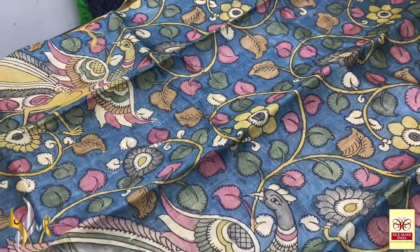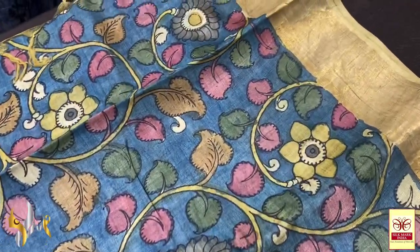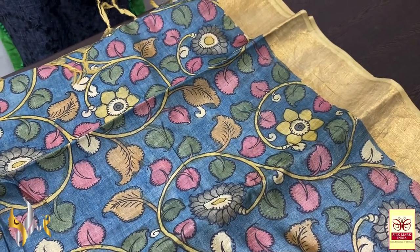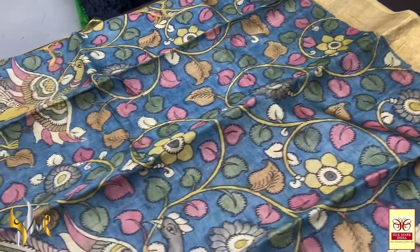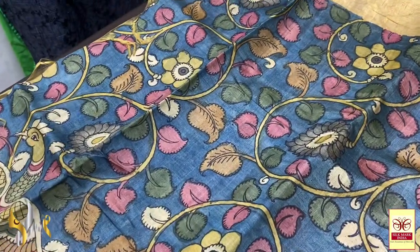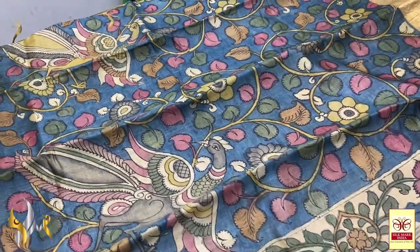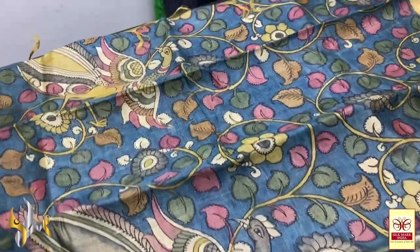Now screen printing is also being done in similar kinds of saris, but this is not screen printing — it is completely hand painting. The black extract from tamarind trees is used for the paint here. Then after that, vegetable dyes are used to color the saris. It is really a time-consuming process — almost 30 to 35 days under normal weather conditions to complete a sari.